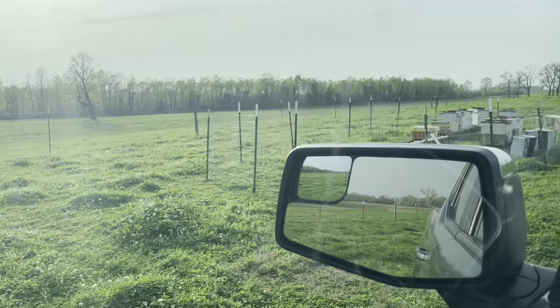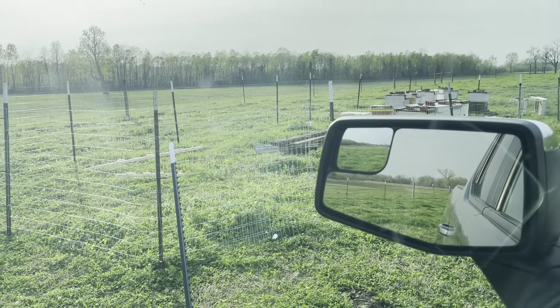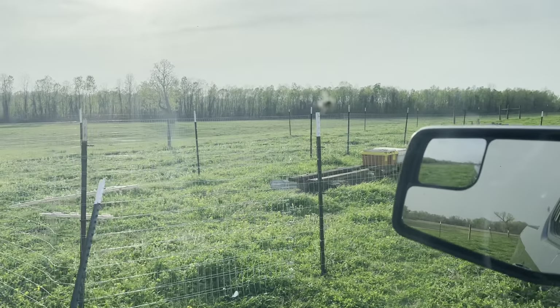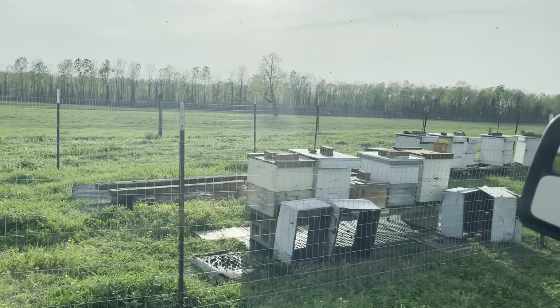Today is the 14th. Worked out here quite a bit yesterday — if you saw that time lapse video, that was about four or five hours. We're going to see how these are doing.